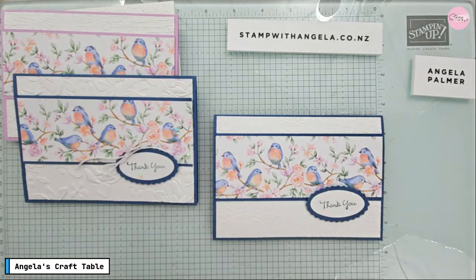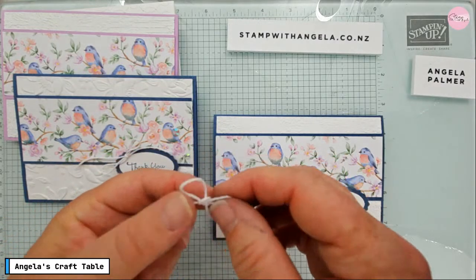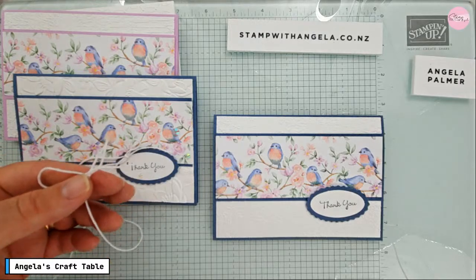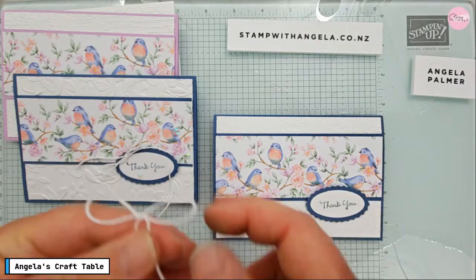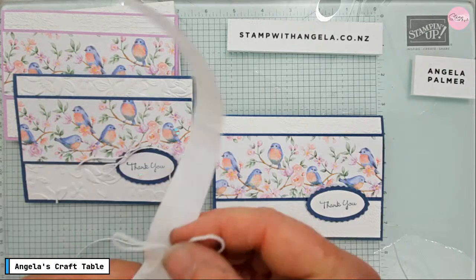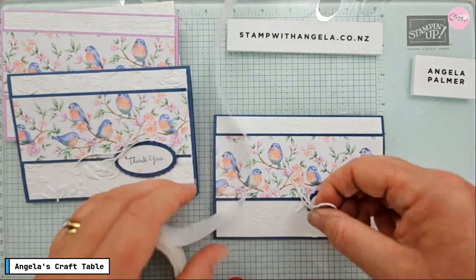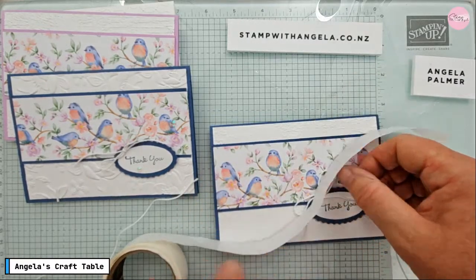I'm going to add some white baker's twine — tying a white bow and putting it on with a glue dot. I'm using scissors that I only use for ribbon and things. You want the tails to be similar lengths. Get a glue dot — it's way down here, need to rip off the extra bit — and put it up here so we don't hide the sentiment too much.